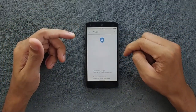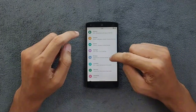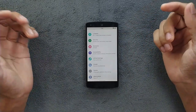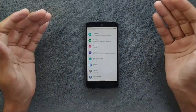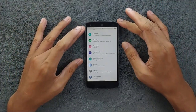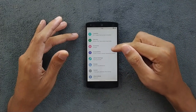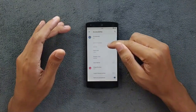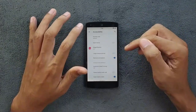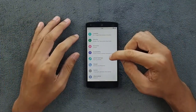Going to the privacy section, all the typical settings are there. Location does work perfectly fine, no issue. This ROM did not come with GApps — I had to install it separately, and after installing it's working perfectly fine, no issue with GApps. I have already logged in to my account. Going to accessibility, there are a few things like dark theme and remove animation — I've already removed the animation and it feels a little bit smoother and faster.